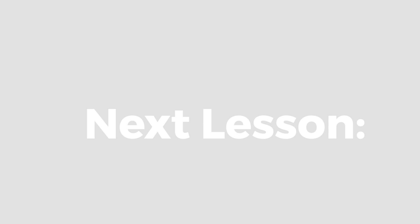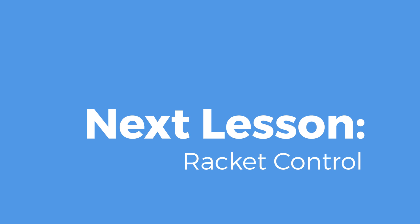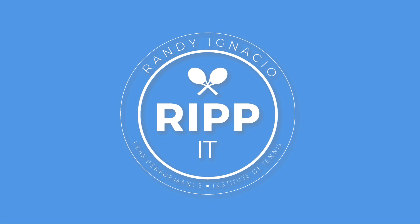Now, for the next lesson and the final lesson in this series, it's going to be on racket control. So let's go and check it out. We'll see you next time. Bye.